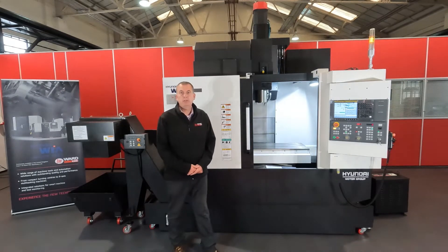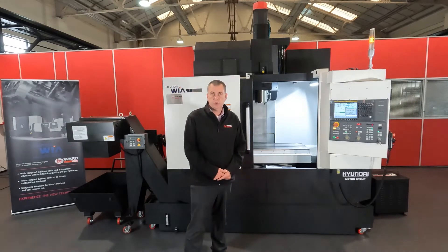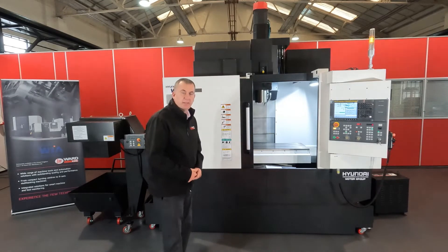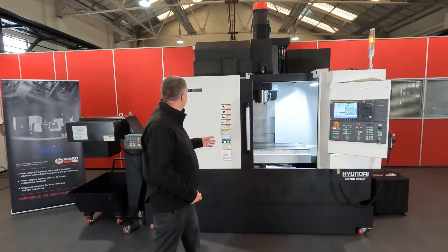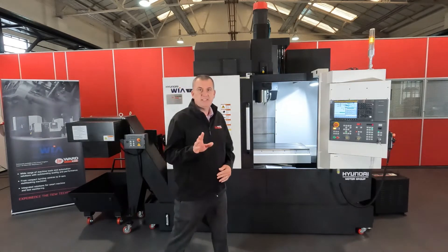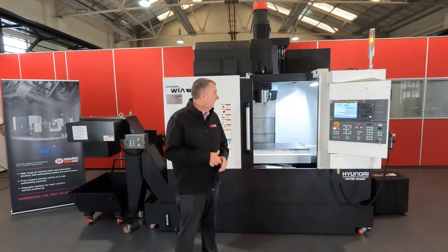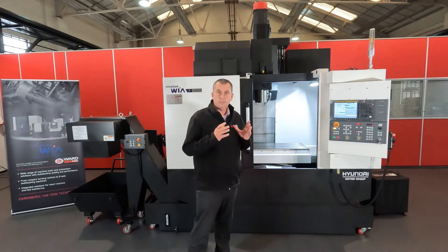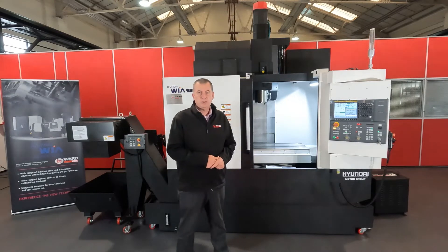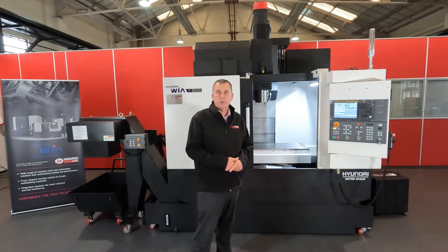We're here today at TW1 CNC Machinery Limited at our Sheffield showroom, and we'd like to bring to your attention this ex-demonstrator machine, the Hyundai VIA F4M. Although it's listed as ex-demonstrator, this machine has never physically cut any metal. In terms of that, it's brand new and it comes with a fully supported parts and labour warranty, supported by our own service team.